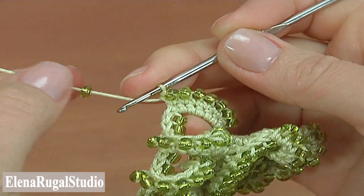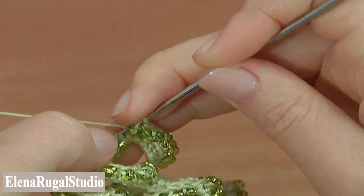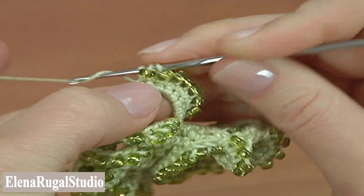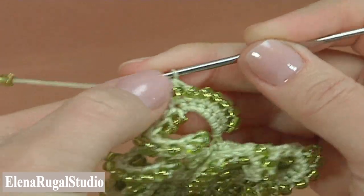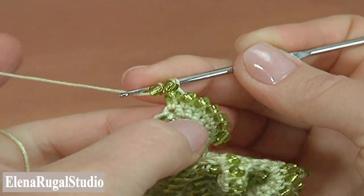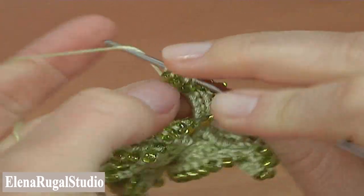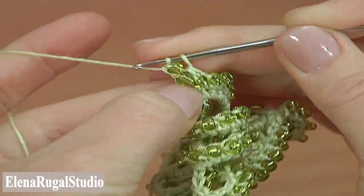Make double crochet with seed bead into the next stitch — yarn over the hook with seed bead. Then make treble crochet with seed beads: yarn over the hook two times with seed beads to work with treble crochet. Make treble crochet into the same stitch of the previous row. Our 3D segment of the cord is ready.